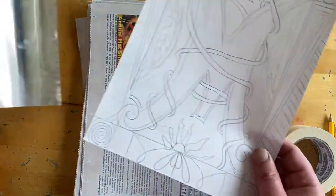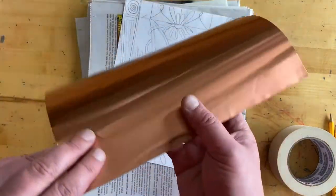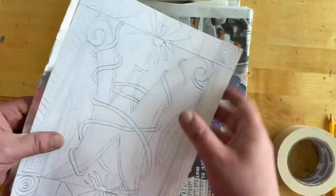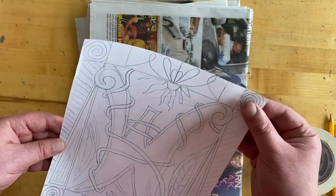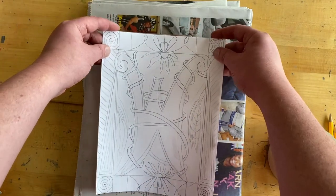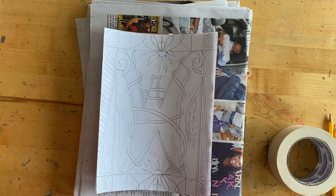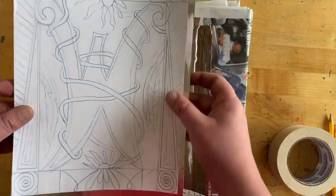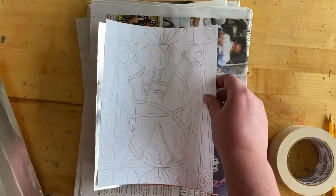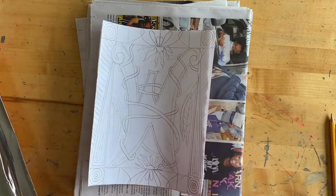Now that we have our image done, we're going to transfer it onto the metal. Each piece of metal has a silver side and a copper side — you can choose what you want your design to be on, but the design will be facing down. I want copper, so I have the copper side facing down. Line it up and tape it down. Some pieces were cut to exactly 8.5 by 11 in the classroom, but if yours is a little too big from being sent home for virtual learning, that's fine — you can still transfer it and then cut off the excess.